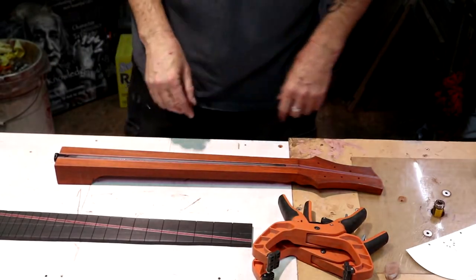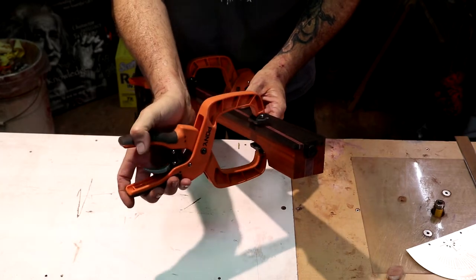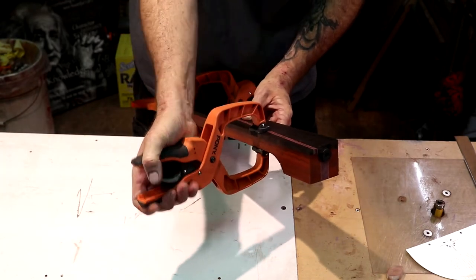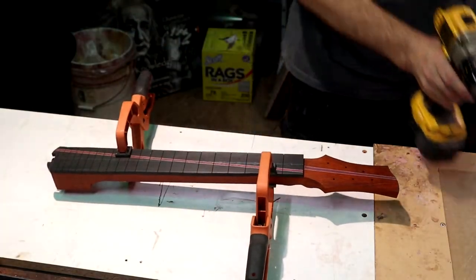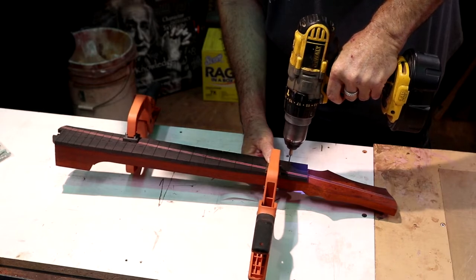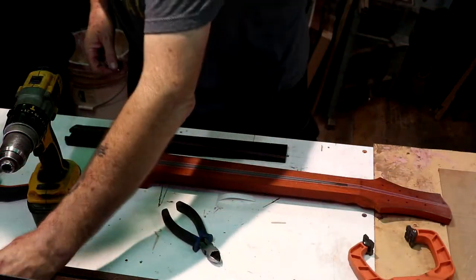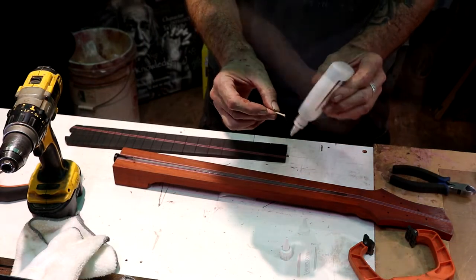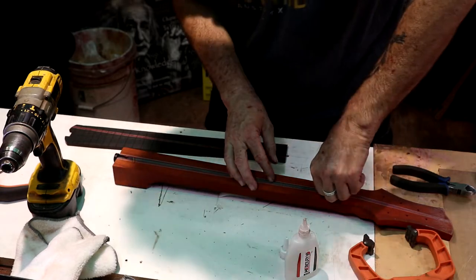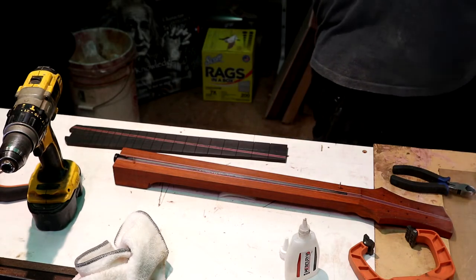We're going to get this fretboard clamped to our neck and lined up on our center line. That looks pretty good — we're going to make absolutely certain we're right before we do this. Let's get these holes drilled and get some locator pins put in here. This time, instead of not taping the truss rod, I'm going to tape the truss rod. I've got some half-inch masking tape right here.